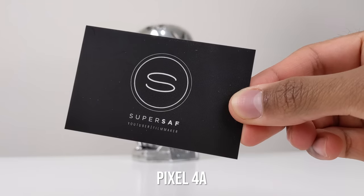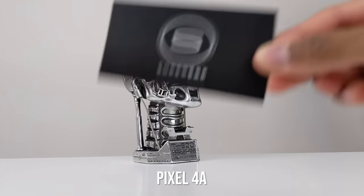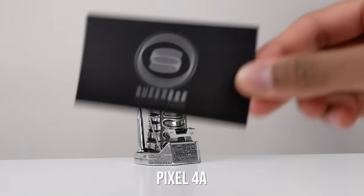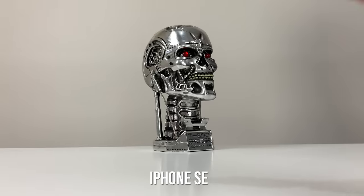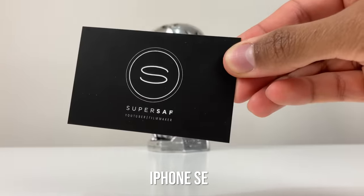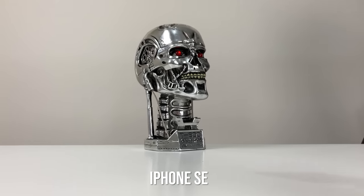Just testing out the autofocus on the Pixel 4a — seems to be absolutely fine, very fast. Same test on the iPhone SE — once again, very fast, no problems.